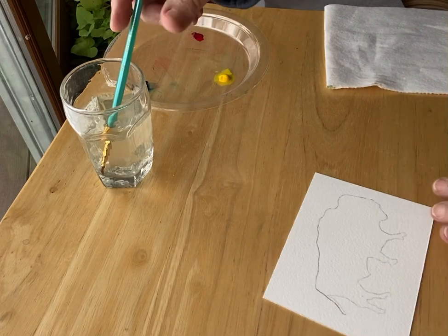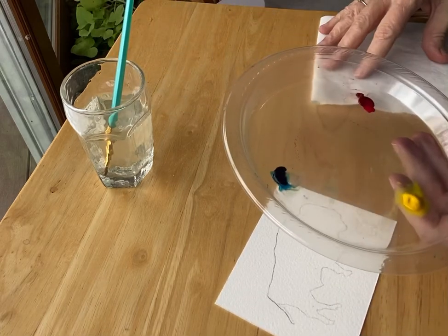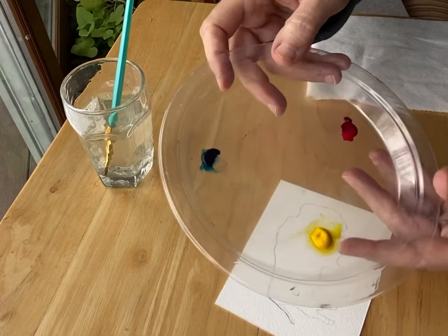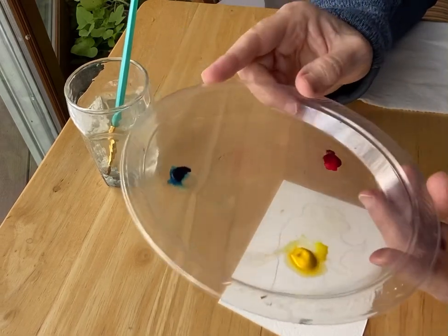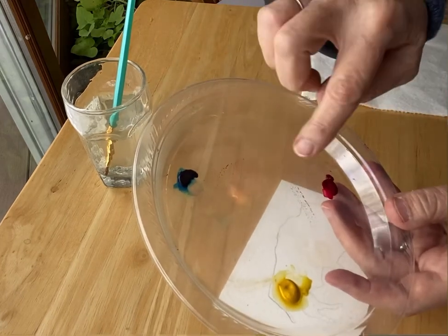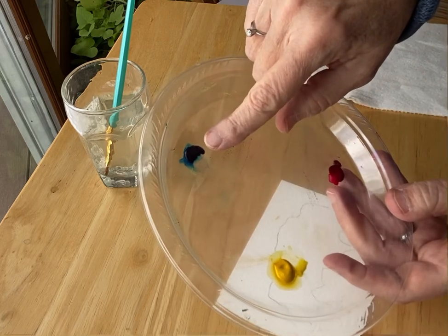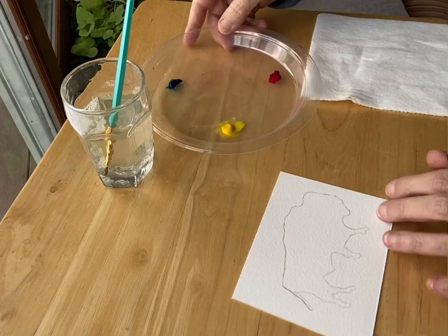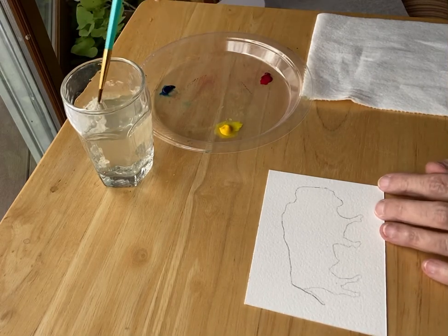This is a really easy watercolor exercise. I'm going to use a primary palette here — a limited palette. These are my three favorite colors; I paint all my watercolors with these colors. They're Winsor & Newton paints: this is Permanent Rose, this is Winsor Yellow, and this is Winsor Blue Green Shade. With these three colors I can paint all the colors of the rainbow.